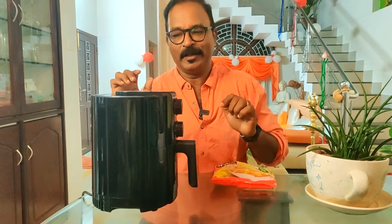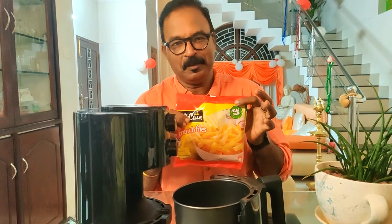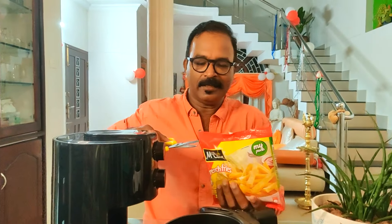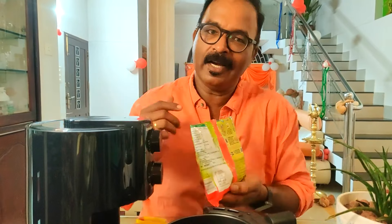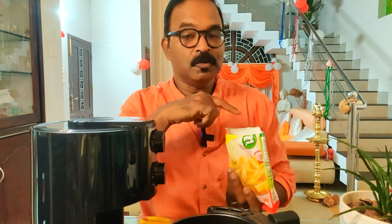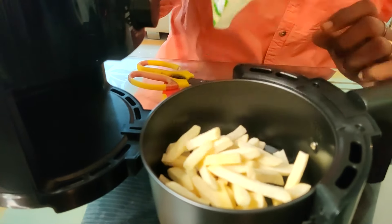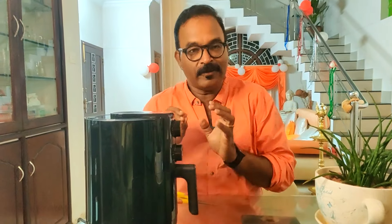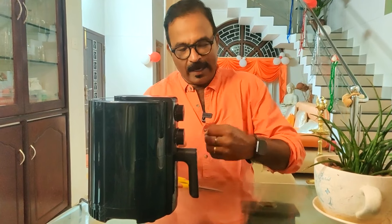After preheating, we'll put the pan in and add the ready-made French fries. The most important thing is to follow the air fryer instructions — never overfill the pan. The temperature is 200 degrees, which is the maximum.